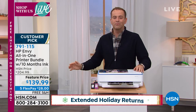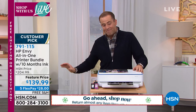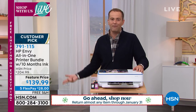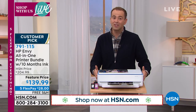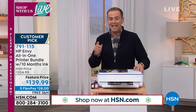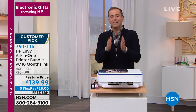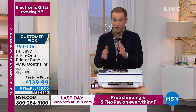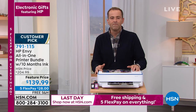This deal tonight is down from $205 to $139.99 — a massive discount. You add in the free shipping and five flex pay. Is this a gift for somebody for the holidays, or a gift for you? You have till the end of January — January 31st, 2022 — to decide if it's right. If you don't love it, you can send it back for a refund of the purchase price.